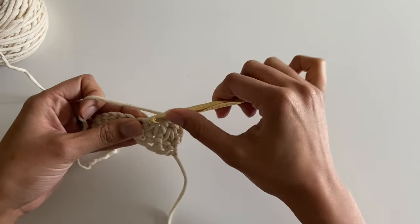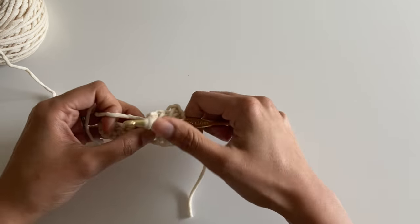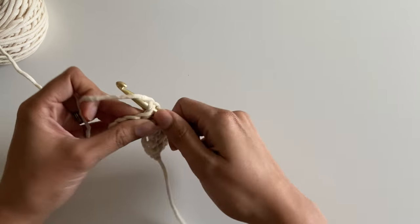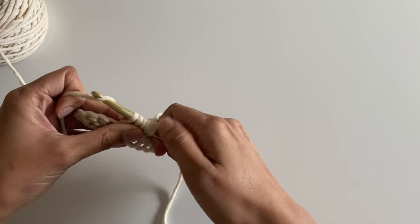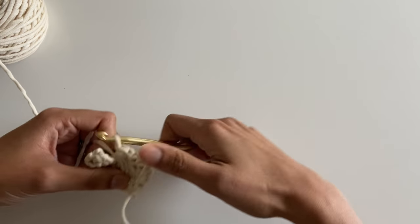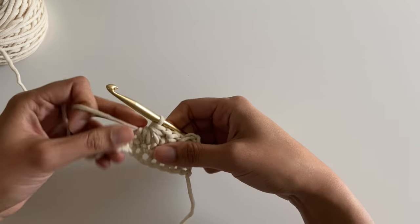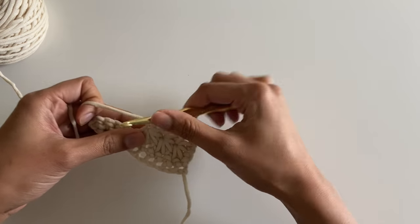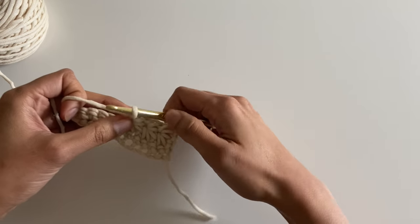Then you continue across your row working into the eye, between the spikes, in the last stitch with the spike, and across the next two single crochets as you go. The only star stitch in which you need three single crochets is the very first one — each of the next will use two single crochets from your foundation row.